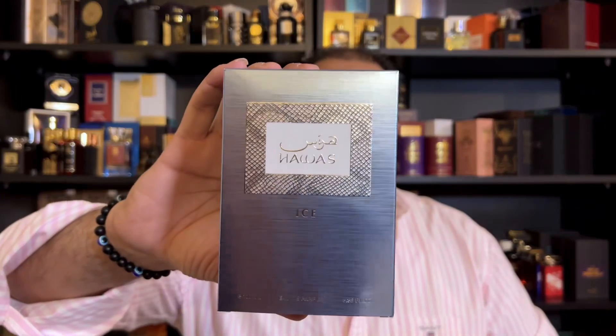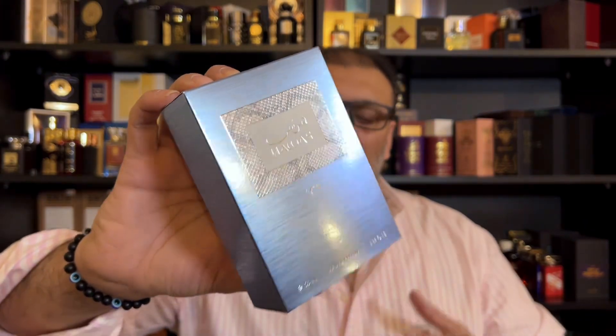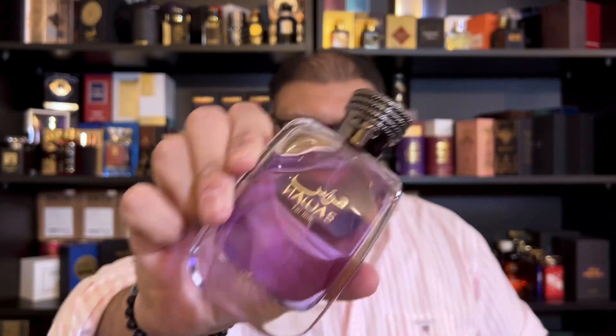Welcome back to my channel. In this video I'm going to review a fragrance which is already hyped and famous — a lot of people are talking about it and many of my subscribers have asked me to review it. I'm talking about none other than Rassasi's Hawas Ice. I'm going to review this perfume, tell you how it actually smells, and then compare it with the original — the OG, the real bad boy Hawas.